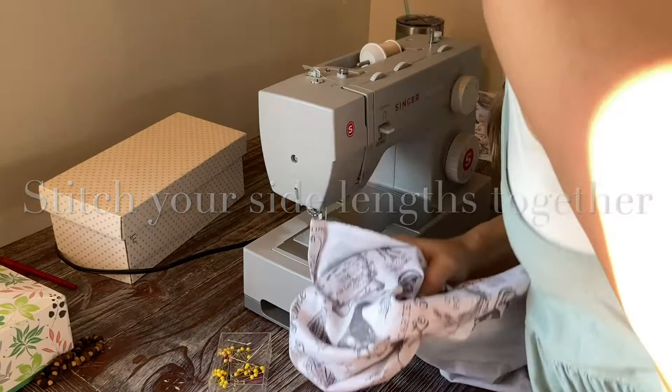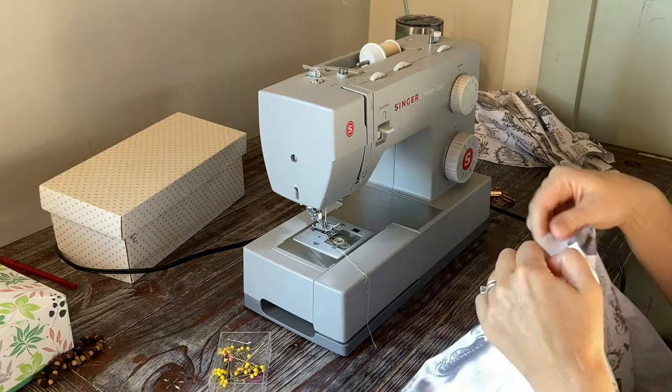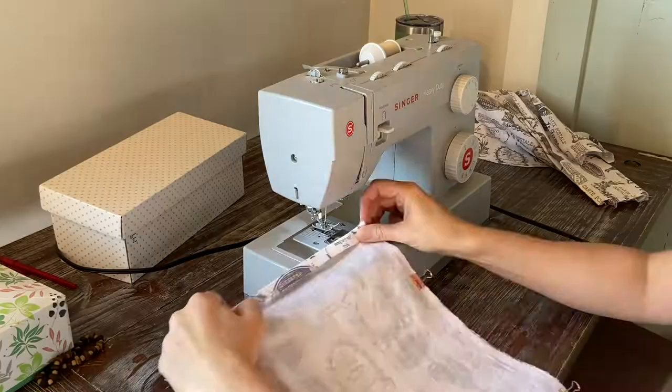Now I'm just going to stitch all my lengths — my sides together, and then stitch together the lengths for the lip that goes around it. I'm just assembling all those pieces that I measured and pressed. I'm going to stitch them together, and then next you'll need to hem — stitch those hems that you folded all along the tops.